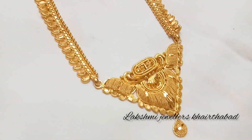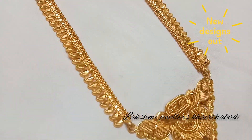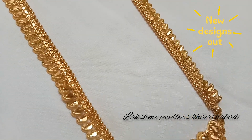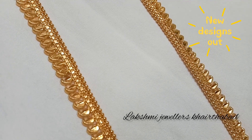Hello friends, this is Ravani and welcome to my channel, Lakshmi Jewelers Gerdabad. In this video, I am going to show you a mango haram that is in a lightweight design.